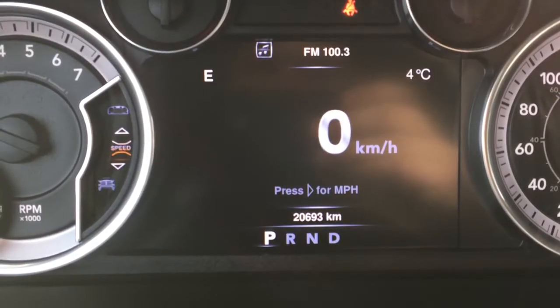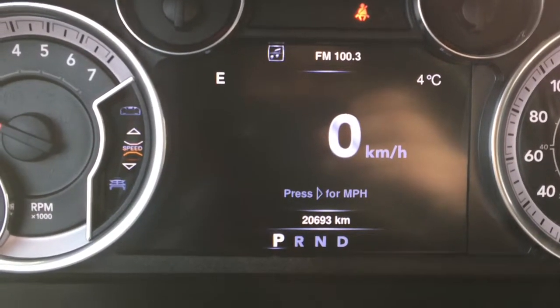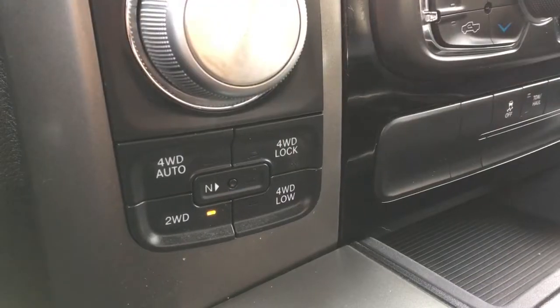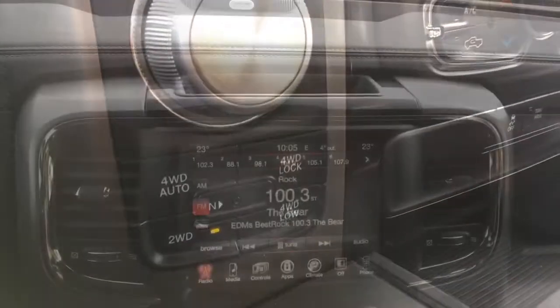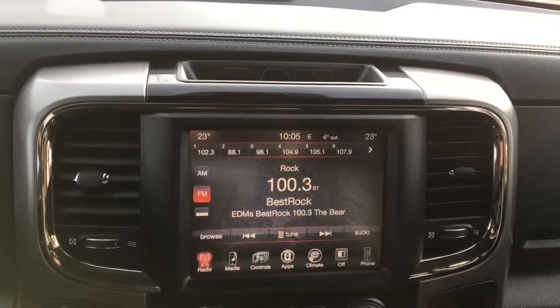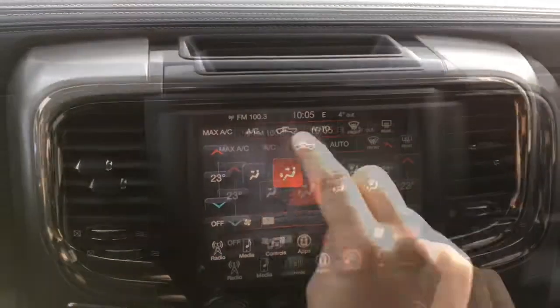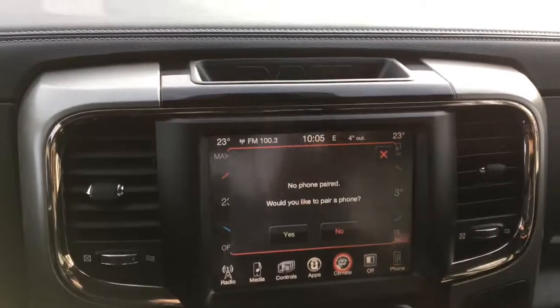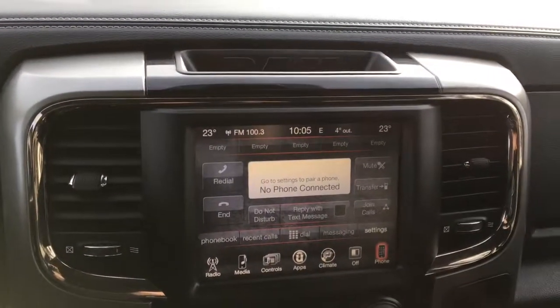This truck is two and a half years old and only has 20,693 kilometers on it, which is not too bad at all. Push-button four-wheel drive is fantastic to have in the wintertime. There's a large touchscreen Uconnect system with AM/FM radio and Sirius XM. You can also adjust the climate control right on the touchscreen, and this also has Bluetooth with voice recognition — you can pair more than one device and play music off your phone.